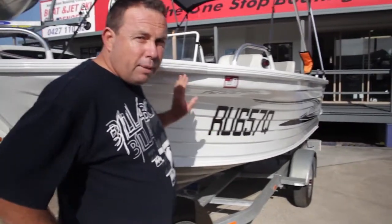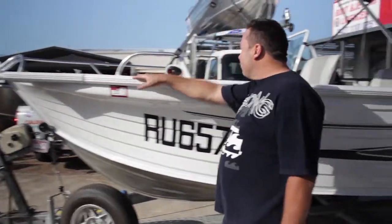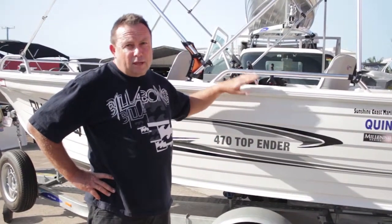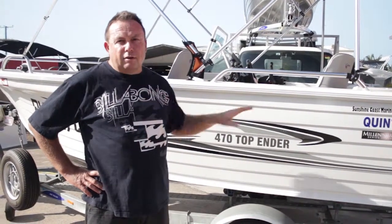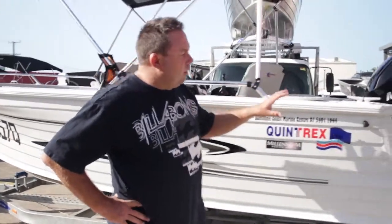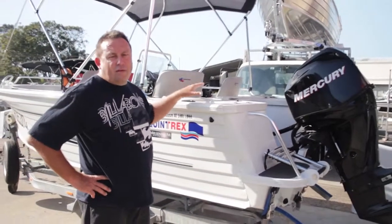Walking back through the boat, this particular boat has been fitted with a bow plate, which is pretty common these days as people like to put an electric bow mount motor on the front. Coming back through the boat, we have freeboard. Freeboard is the minimum distance from the water line to the lowest part, whether it's the gunnel edge or on a small tinny where we have a motor cut out. When we go to the back of the boat, this is called the stern, which is the rear or aft end of the vessel.